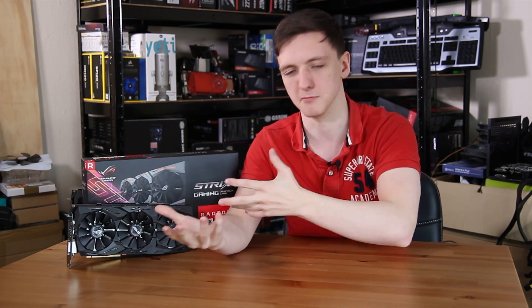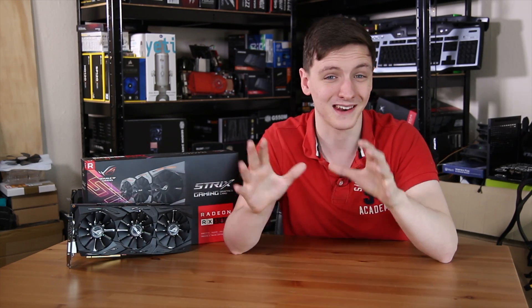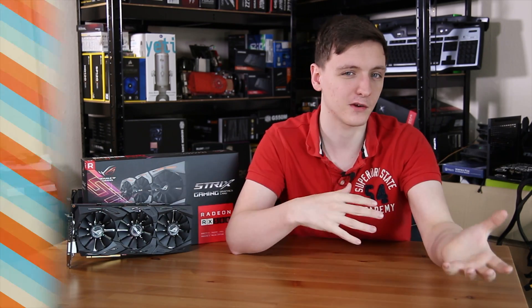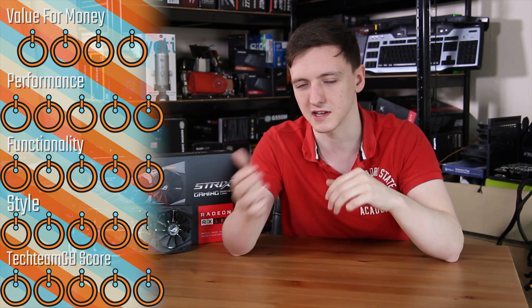Of course, being a Strix card, it is just monstrously large, very good at cooling itself, and a little bit overclocked too. This card in particular is still pretty expensive, likely due to supply and demand at the time of filming. Right now in the UK it's about £300, which compared to RX 480s — even the Strix model — where you're seeing more like £200 to £250, so it is fairly expensive at this point in time, although that is likely to change as supply increases and demand decreases.